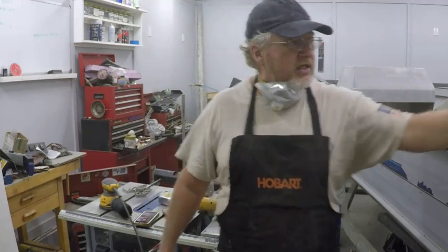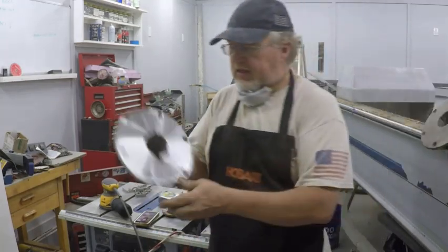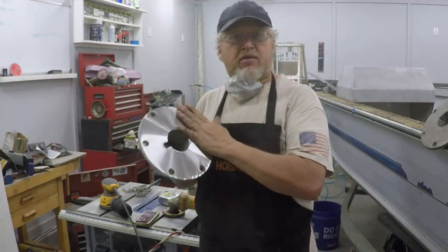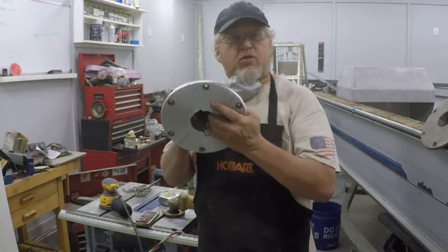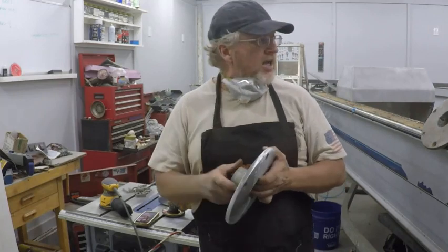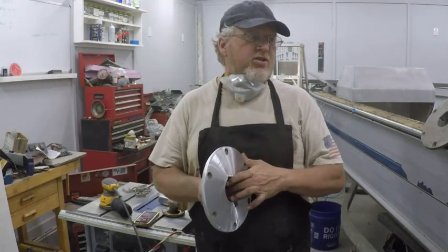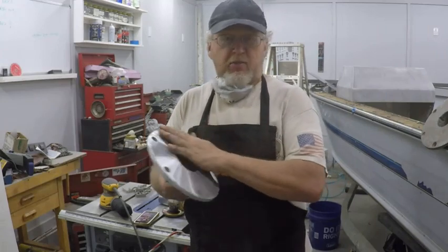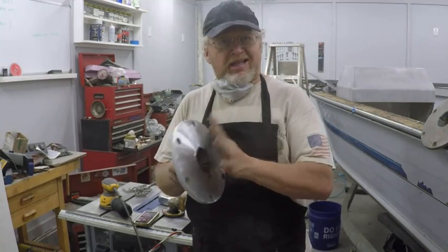Someone had seen these in the background of one of my other videos, and they asked how I was able to get them back to where they looked halfway decent, or if they were new. These aren't new — these are the old ones. I'm pretty cheap. I try to do all my builds on a budget and try to save money where I can. There's nothing wrong with these bases; they were just pretty corroded and looked pretty nasty.